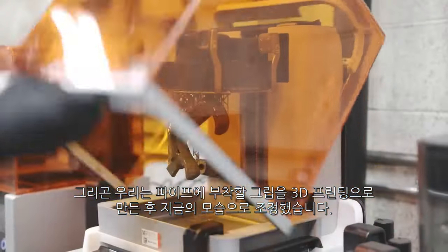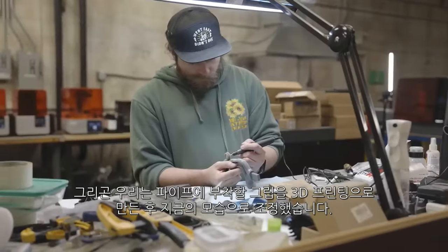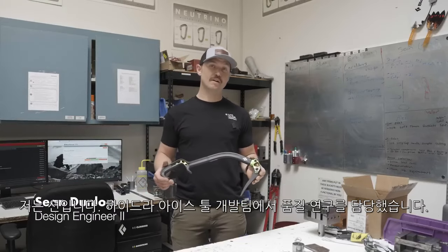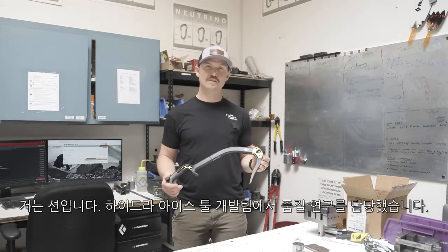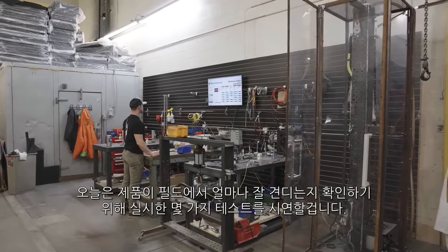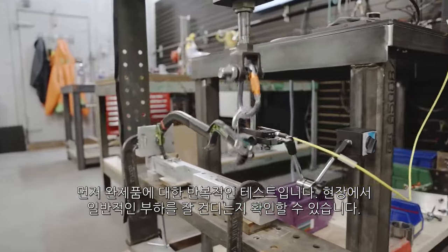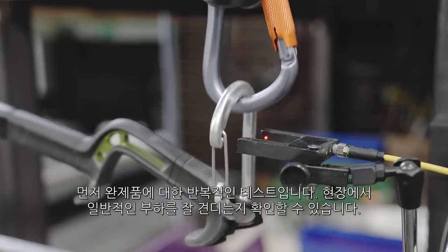Then we started 3D printing grips to put on there and tweaked it to get to where the Hydra is at today. I'm Sean Dunlop and I worked in the quality lab on the development team for the F24 Hydra ice tool. Today we're going to demonstrate some testing we did to make sure this thing held up in the field — cyclic testing on the overall assembly, representative of a normal working load in the field.